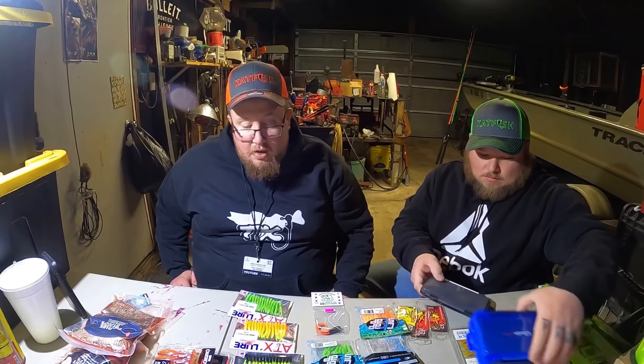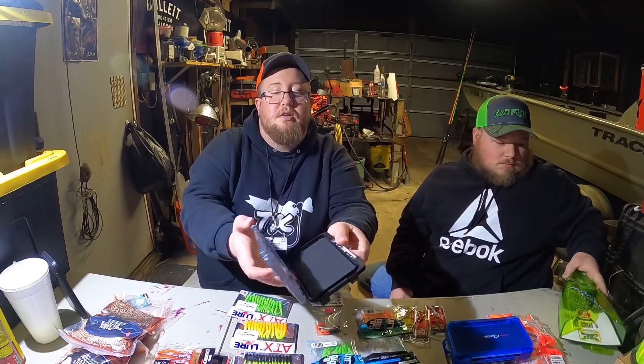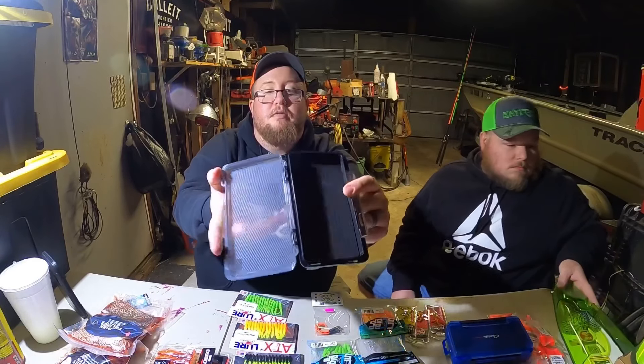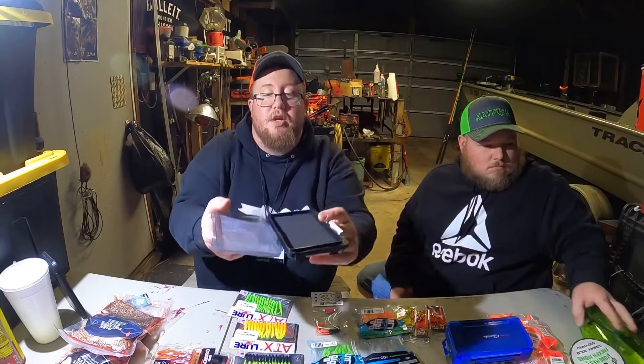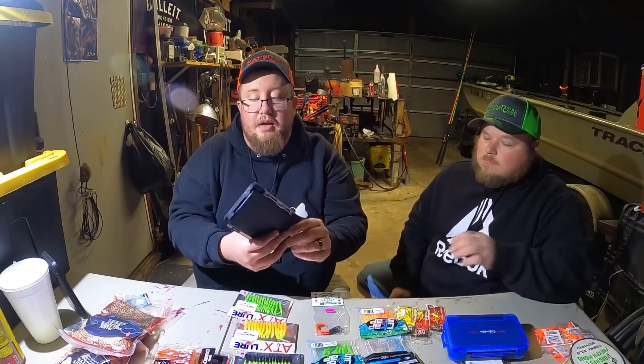We got some new boxes - you got one of the G boxes. And those ATX lures - you got a jig box from them. It's like a single latch, kind of like the G boxes - low profile with slotted foam in it for your jig heads. Pretty nifty for a jig head box. I've got a ton of G boxes and I love them. And Rapala just came out with their new wrap stacks - pretty similar - I'm going to try and get some of those too.